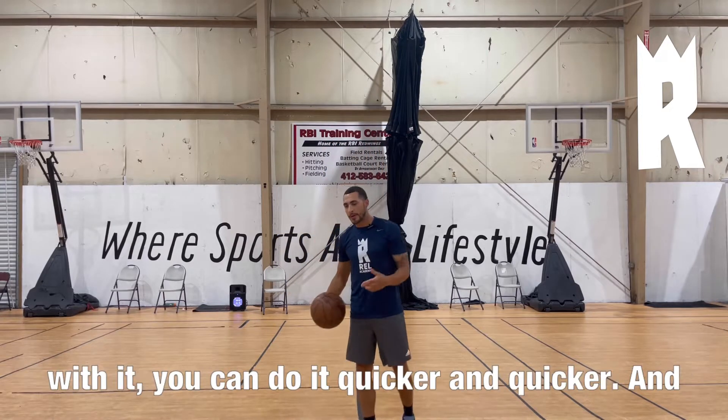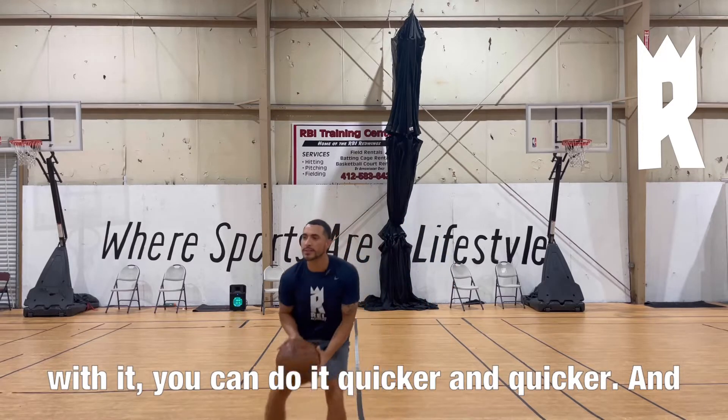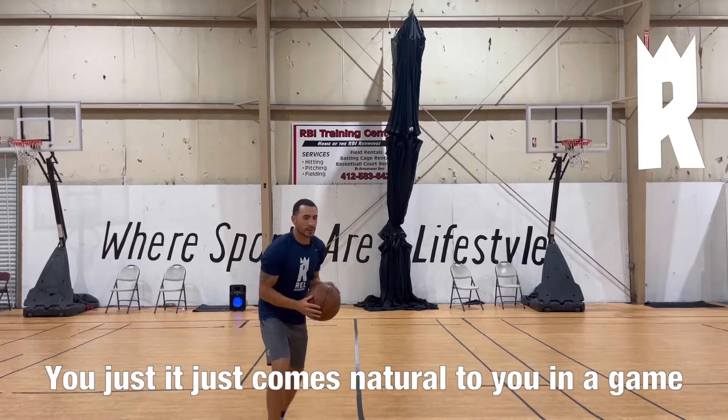As you get better with it, you can do it quicker and quicker, and it's something that you don't have to think about — it just comes natural to you in a game.